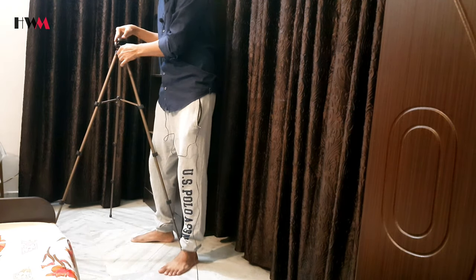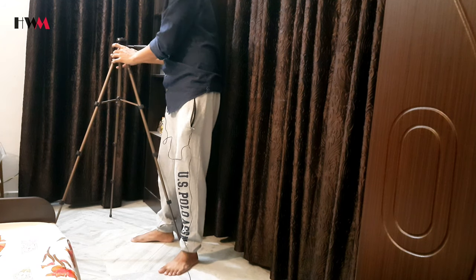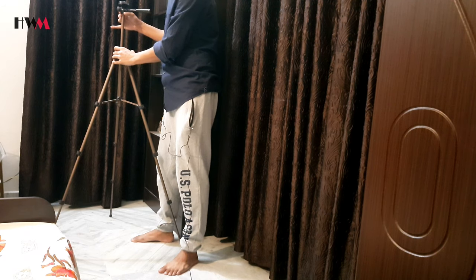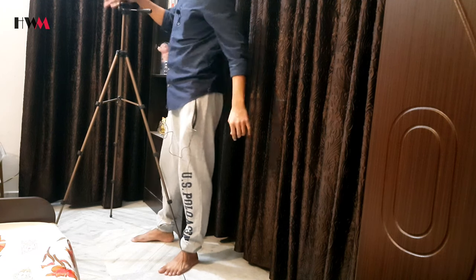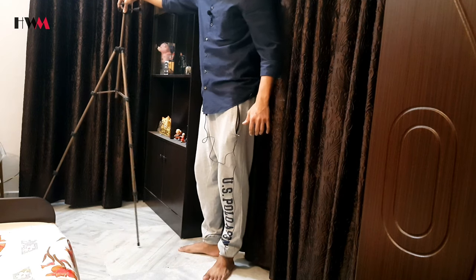It can reach a height of 50 inches. For the maximum height, you just have to unscrew this knob, then hold and pull it up. Now it reaches the maximum height — this is the maximum height of this tripod.